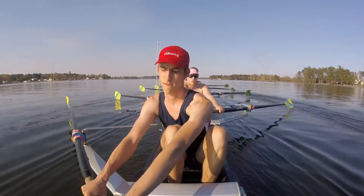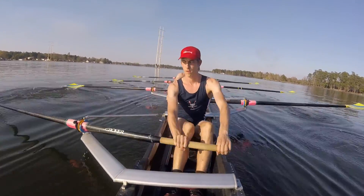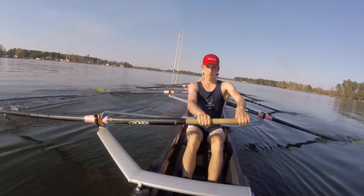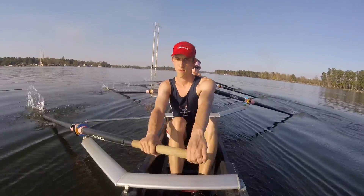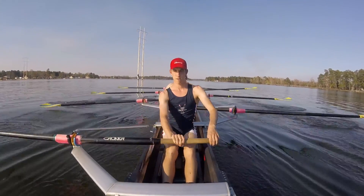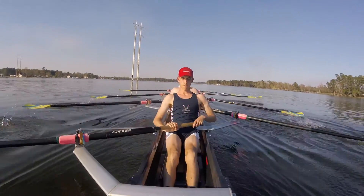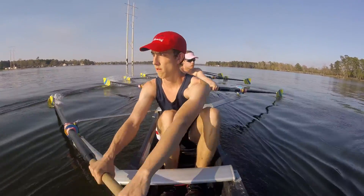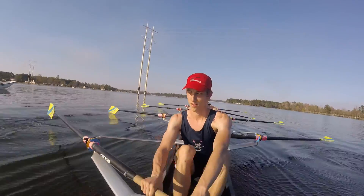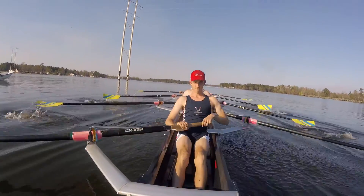We're actually at a 16 right now, so we're going to take it up to that 18 over 2. That's 1, just up a little bit. 17, 2 — it was right about 18. It's 18 right now. We're going to do another builder to a 26 for 20. Hold it through until we get there, nice and steady. Let's see that set and connection now — want it to look like one person all the way down the boat, same movements. There's a lot of dipping, a lot of flopping at the catch. Steady 18.